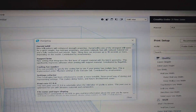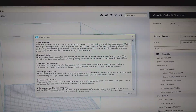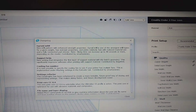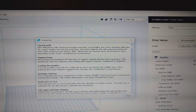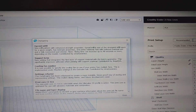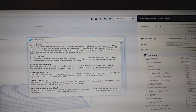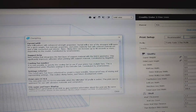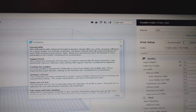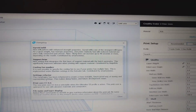Cooling fan number — you can change your cooling fan numbers. It is now possible to specify the cooling fan to use if your printer has multiple fans. Pretty cool. Settings refactor: the Cura engine has been refactored to create a more stable, future-proof way of storing and representing settings. I've always thought it was a little strange when you're in Cura and you want to export your settings — you have like two different areas you have to go into, it's a bit confusing. They're claiming it makes slicing faster and future development easier.